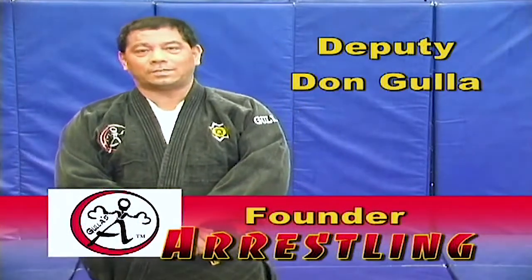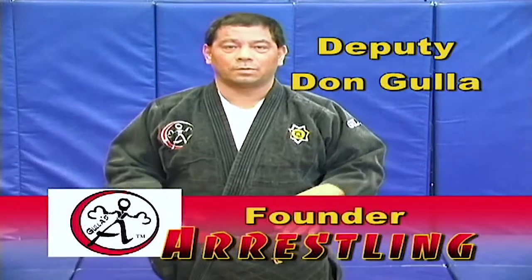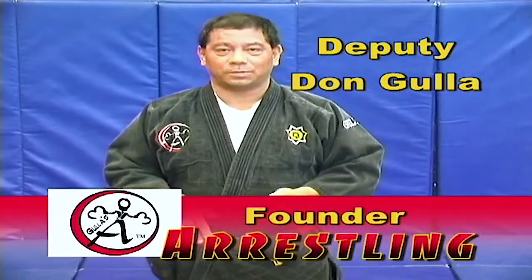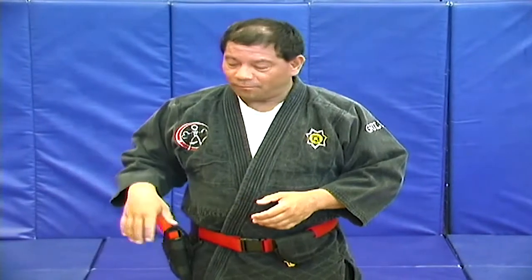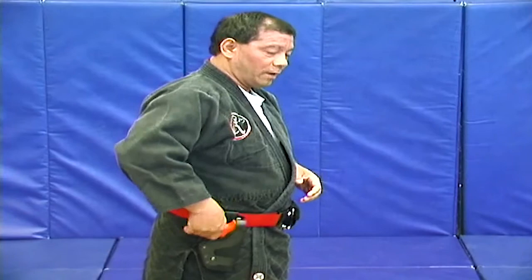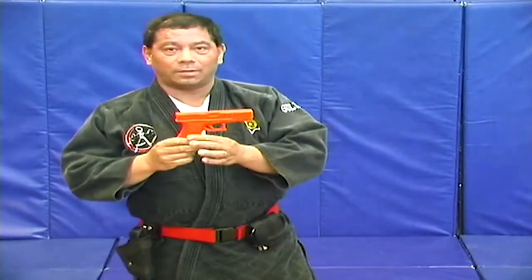Tactical falls. We're going to start with the basic back falls. Before you send any recruits or officers out to do any takedowns, you need to let them figure out how to fall naturally. If you're police or corrections, depending on if you have a gun or you don't have a gun, we're going to start with your mock weapon out.